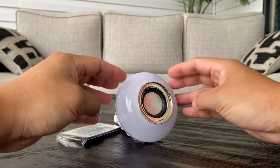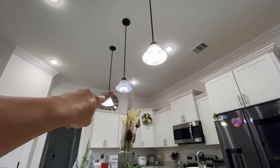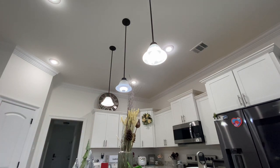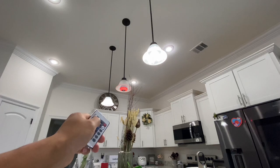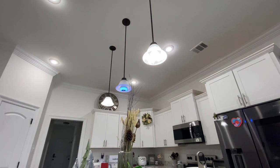The Bluetooth speaker bulb is in the middle right there. White is the default color, but you can change it to any color — let's go red, then green, now blue. You can dim it or brighten it however you want. You can also set it to flashing mode, and the flash speed can be set to super fast or slow.